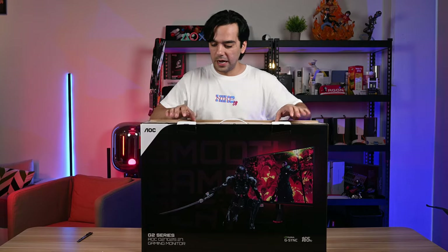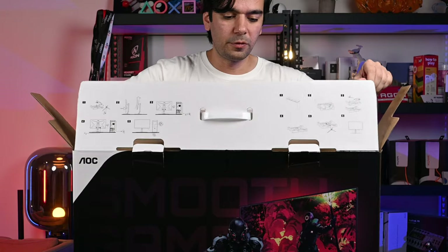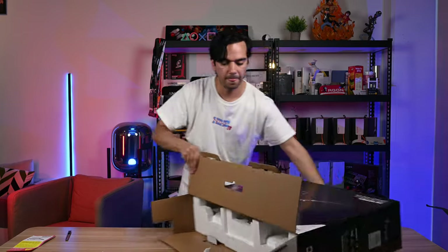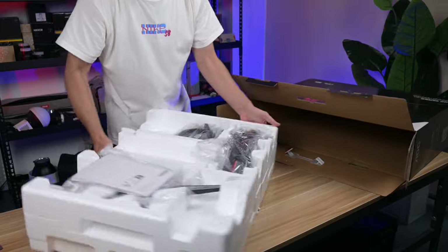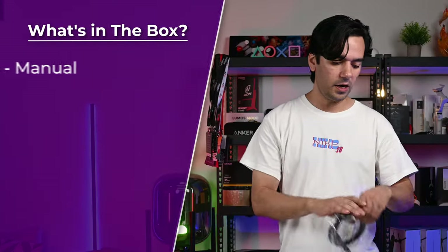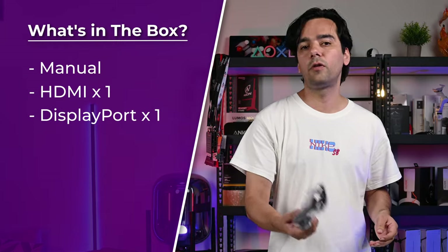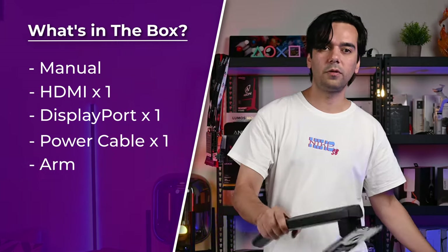As usual, on the front we have all the instructions carefully written on how to take the monitor out, and there are instructions inside on how to set up the arm. First, put it down and take out the monitor carefully. Everything is out in one shot — first they have the manual and a quick start guide, then we have the cables: one HDMI cable, one DisplayPort cable, and of course the power cable.